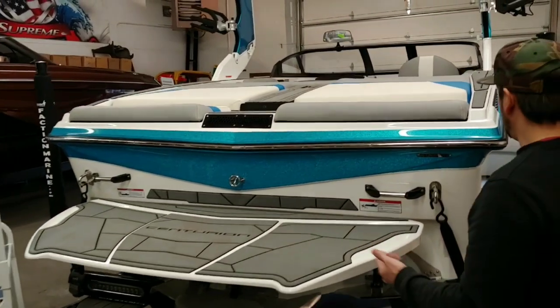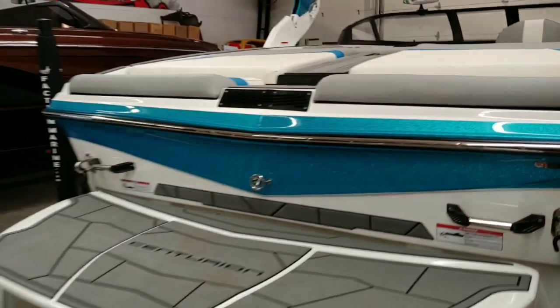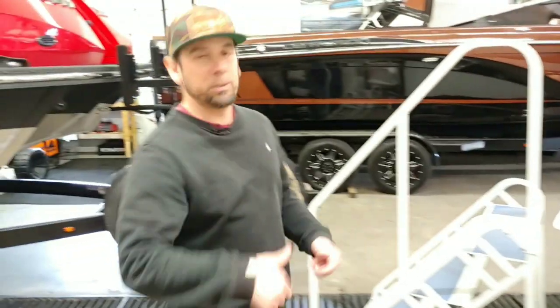At the back of the boat we've got some nice storage where you can throw vests, ropes, sandals, whatever. There's a little drain plug in there as well, so when it gets full of water you just pull the plug and it drains down into the bilge and pumps out.